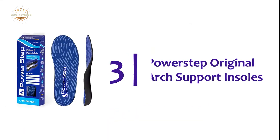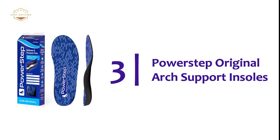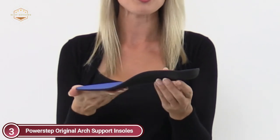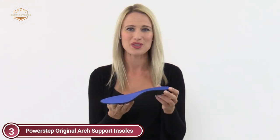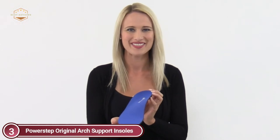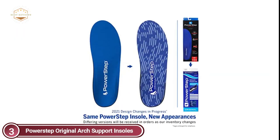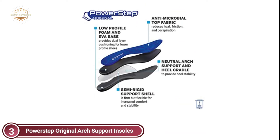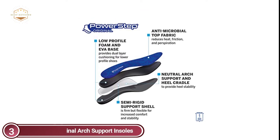The item number 3, PowerStep Original Arch Support Insoles. These insoles with an integrated neutral arch support system, as well as two layers of soft padding, provide the ideal balance of support and comfort in a lower-profile design. The original insoles are designed with the distinctive PowerStep arch shape that wraps the heel and arch to provide stability and control to minimize pressure on ankles, feet joints, and ligaments. With premium cushioning and the clinically tested PowerStep arch shape within a semi-rigid, neutral arch support shell, PowerStep Original Shoe Insoles are an effective solution for improving the function of your feet, reducing arch pain, and easing common foot ailments caused by moderate to mild pronation.